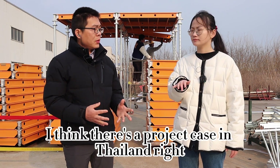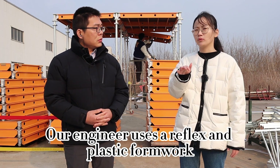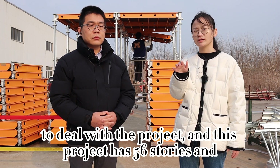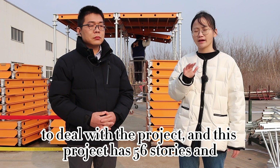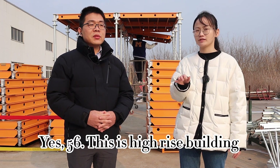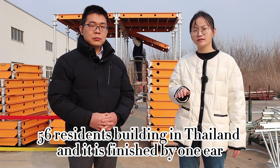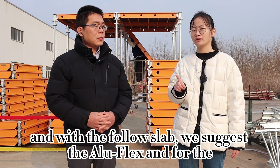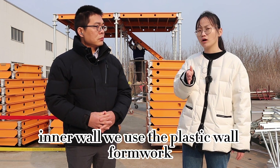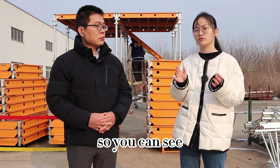There is a project case in Thailand using this system. Our engineer used Aluflex and plastic wall formwork to handle the project. This project has 56 stories — a high-rise residential building in Bangkok, Thailand — and it was finished in one year. For the slab we suggested Aluflex, and for the walls we used plastic wall formwork to help our clients complete the project successfully. It's almost finished, but it's a very good case and we will show you the videos.